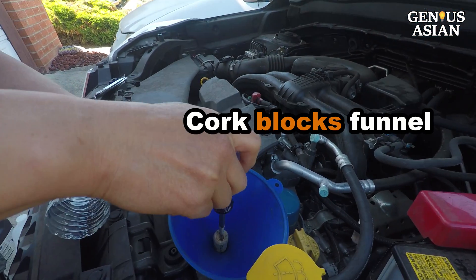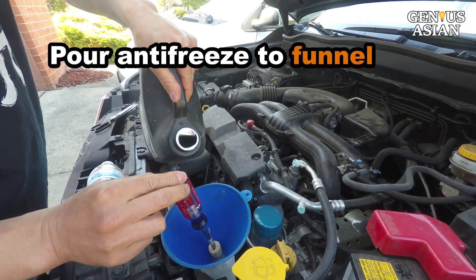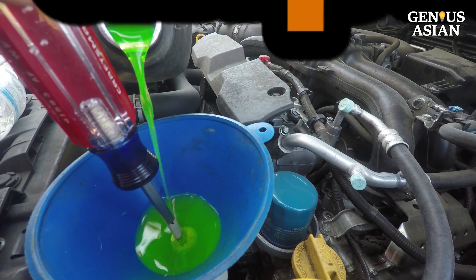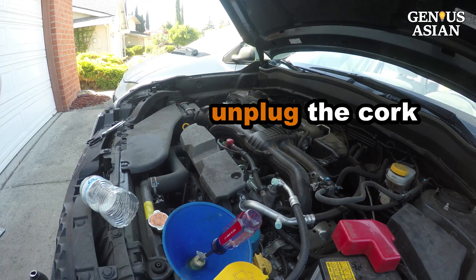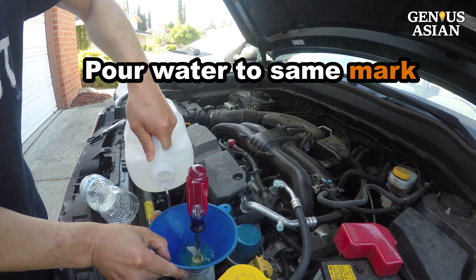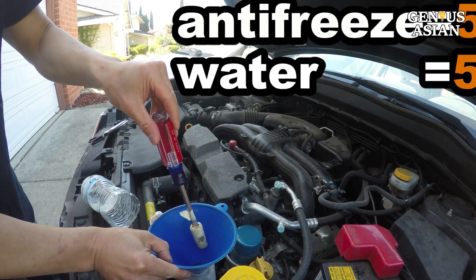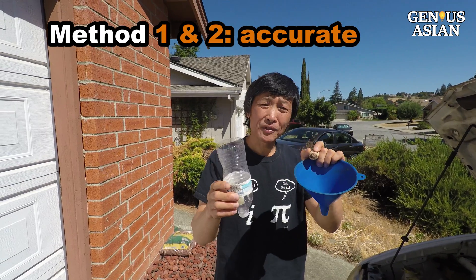I use the cork to block the funnel, then pour the antifreeze into the funnel to the masking tape mark, and then unplug the cork. I repeat this for the water — pour the water to the same masking tape mark and then release the water. This makes a 50/50 percent mix.